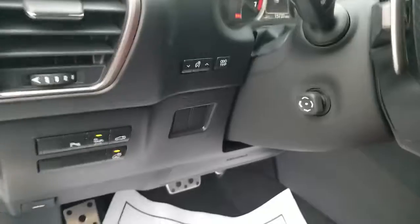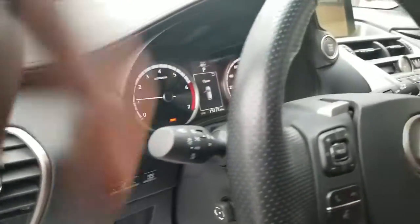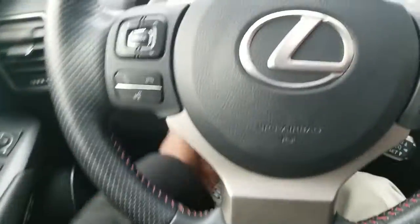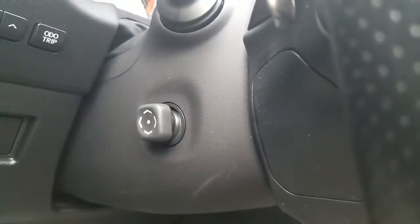There's your odometer and trip control, and the brightness control for your instrument cluster. On the steering wheel, this vehicle has a power tilt and telescopic steering wheel, as you can see there.